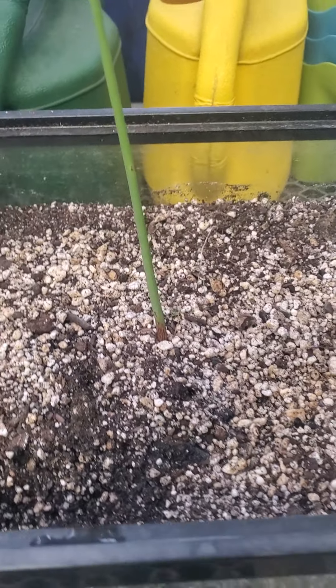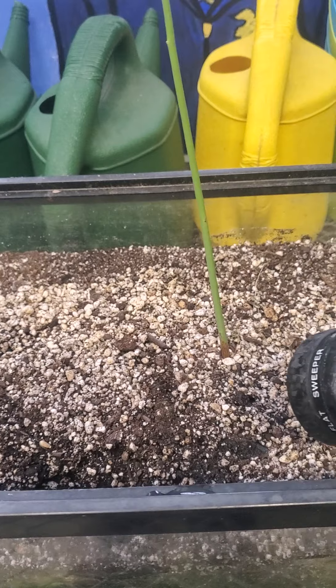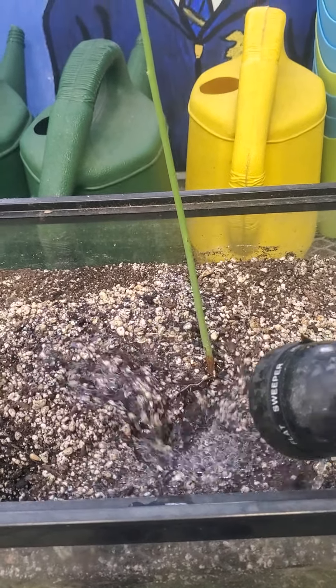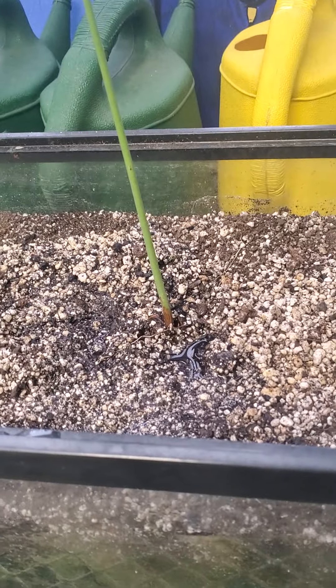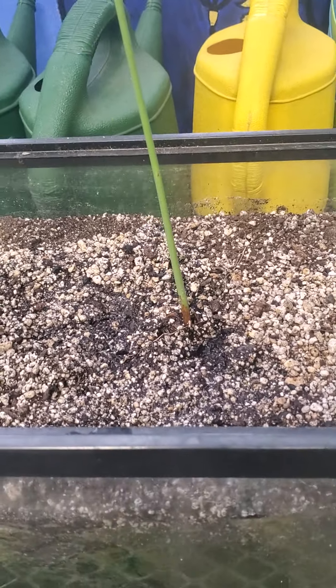But I'm going to show you — even just a hose that already has a breaker — do you see how much soil moves? And I didn't even turn it on full blast.